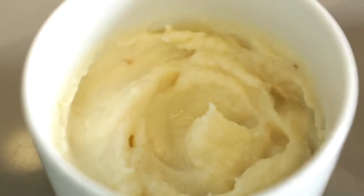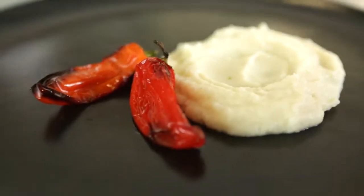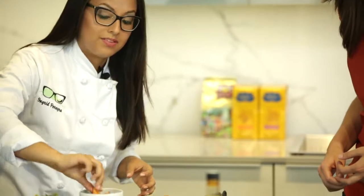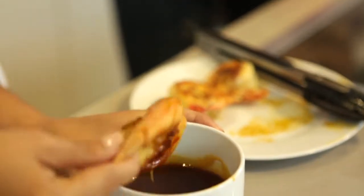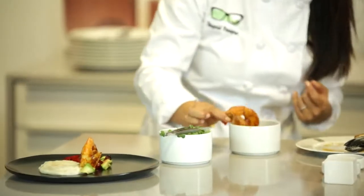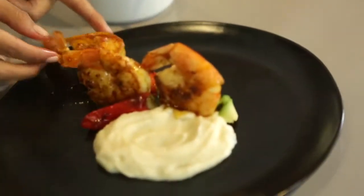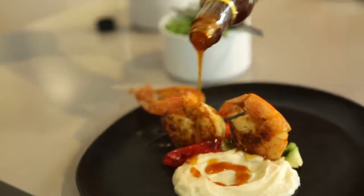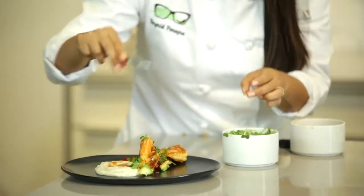I'm pairing this shrimp with a garlic cauliflower puree. It's really easy to make — the only ingredients you need are cauliflower, butter, and milk. You put it in a pot for 15 minutes, then it goes in a blender and that's it. So now we have this seared shrimp — put the shrimp and coat it, dipping it into the passion fruit. We're going to pour a little bit of this amazing passion fruit coulis and the dish is ready.